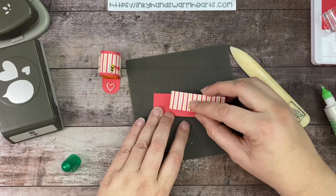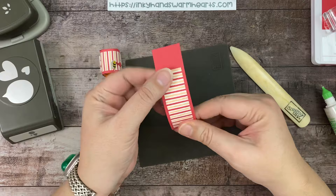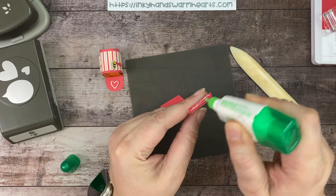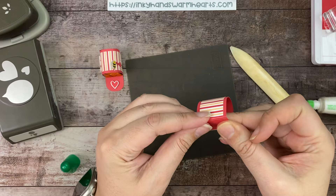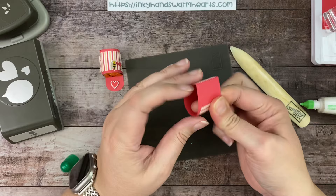You want to have about the same space on the top and the bottom — on this side and this side — because you want it to be even. Then we're going to put some adhesive on this small piece and form our mailbox. You can make a ton of these. Just make sure that your DSP is glued down — it was lifting up but I just pressed it down.